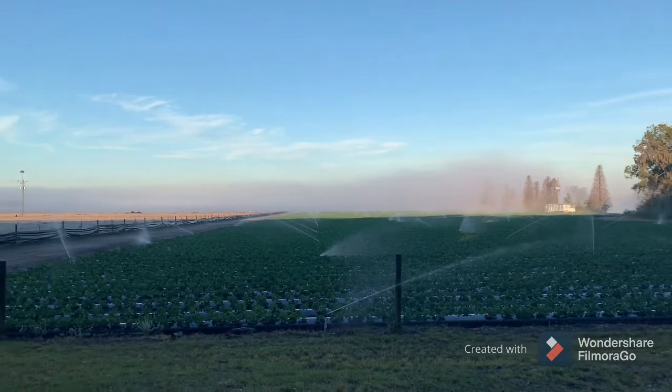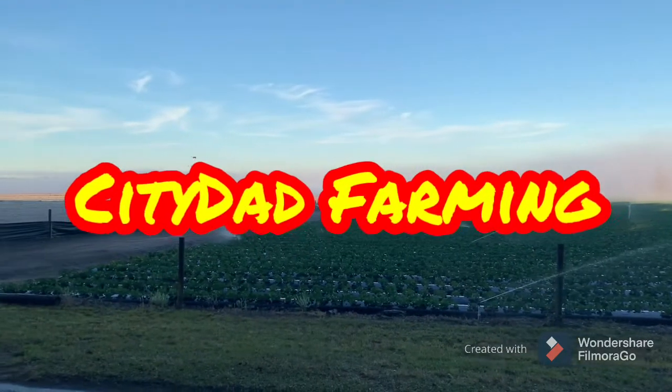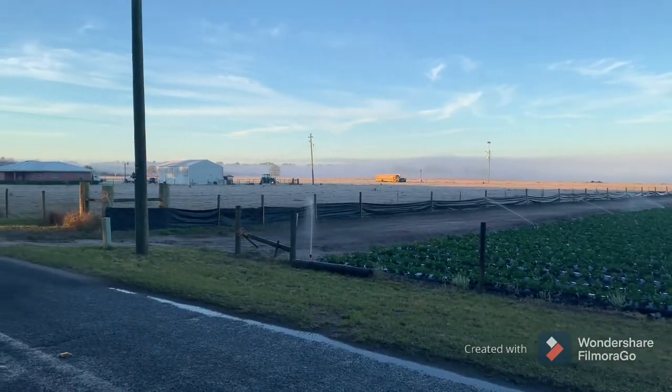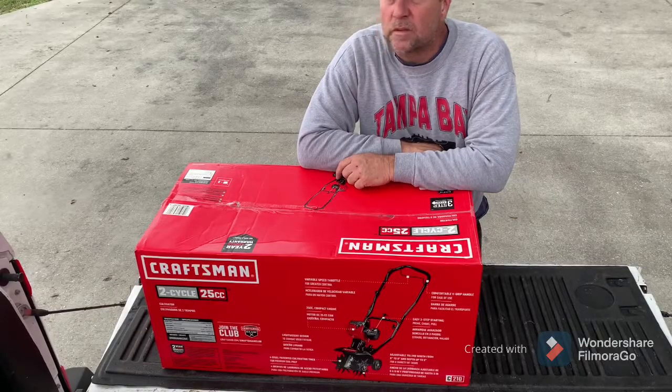Welcome to the channel, this is City Dad Farming. Today we're going to be looking at the Craftsman two-cycle gas cultivator.